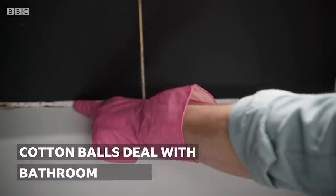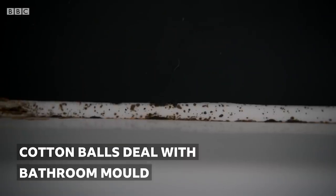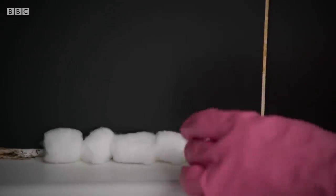What I'm going to do is just deal with this mould on here and I've got a really easy trick for this. All you need to do is get some neat bleach and then just run a line of it along that sealant, and then to hold it in place I'm using cotton wool balls and we're going to leave this overnight. And by the morning it's all going to be back to lovely and white.